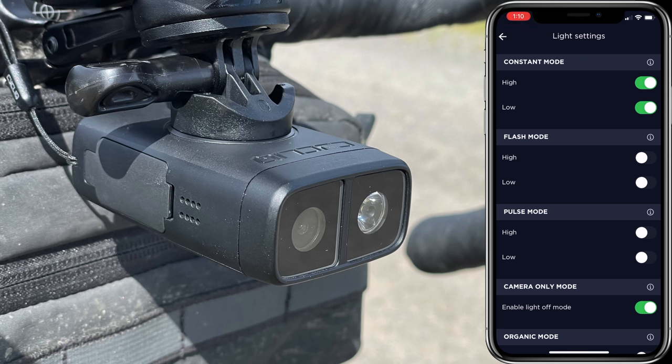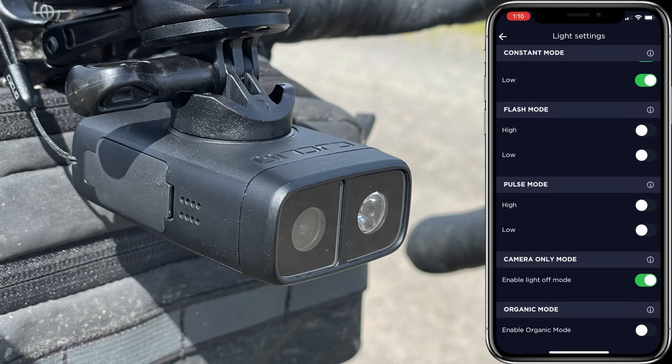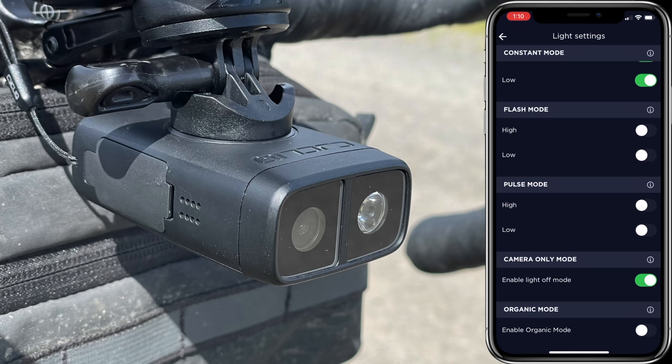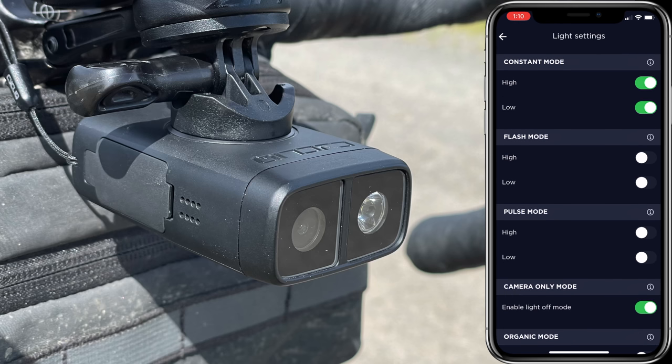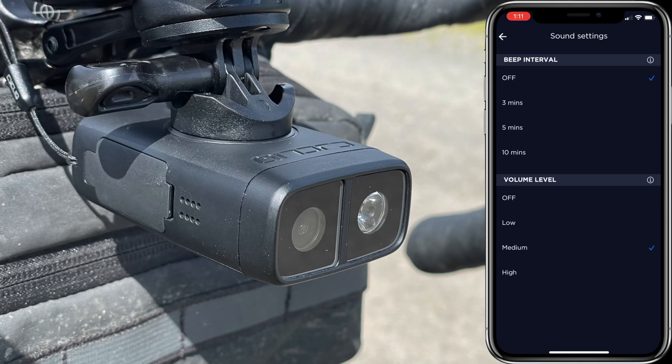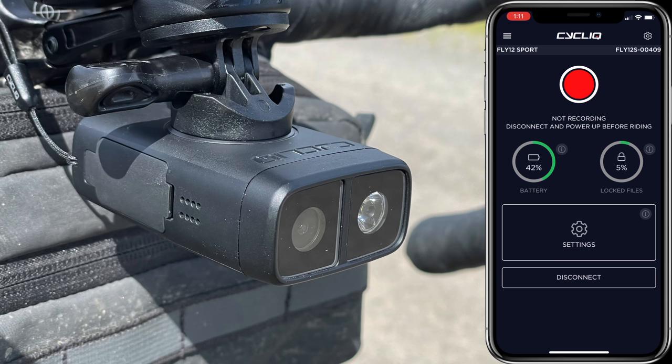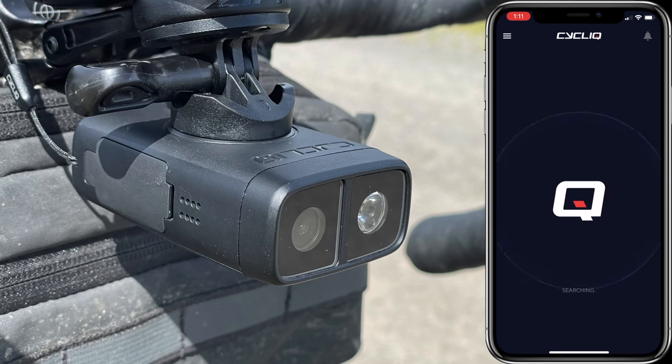For light configuration, my preferred modes are high, low, or off. Flashing or pulse modes have no place on the road — as both a car driver and cyclist I find flashing lights very distracting. There's also an 'organic' mode where the flash pattern varies continuously in intensity and duration to hold road users' attention while minimizing battery usage, but I just want to be seen, so I go high, low, or off. Sound-wise, I turn off beep intervals and keep volume at medium. System settings: incident mode on, idle mode off for testing, then sync date/time and format the SD card.